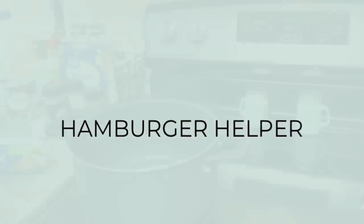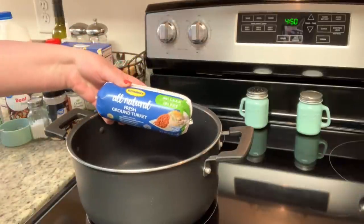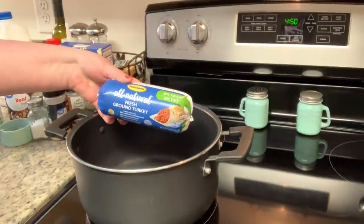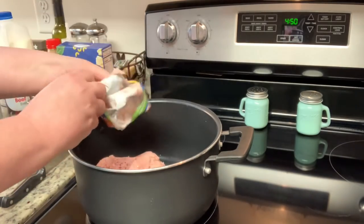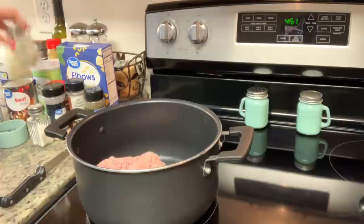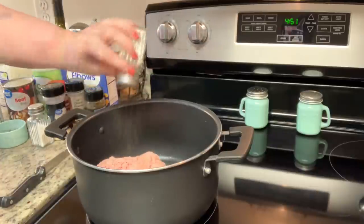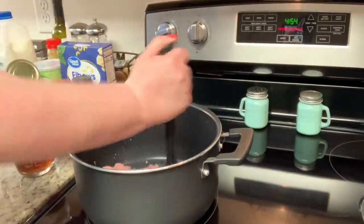First up, I'm making homemade hamburger helper. This recipe is from Drizzle Me Skinny — I'll have it linked in the description box below. I'm going to start out by browning my meat. I decided to use ground turkey, so I'm adding that to my pot, seasoning it with salt and pepper, and using my meat chopper to break it up. I'll cook the ground turkey until it's all the way brown.